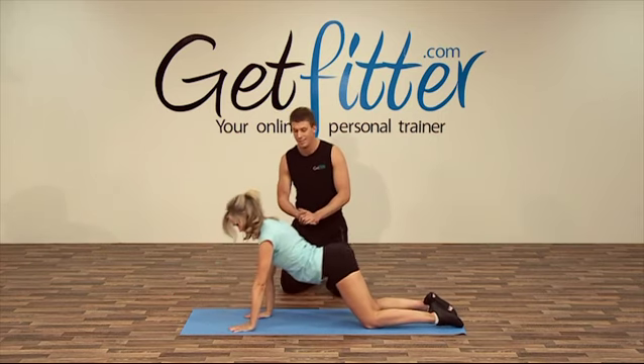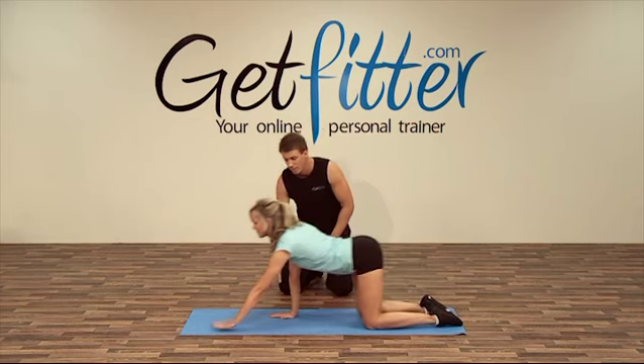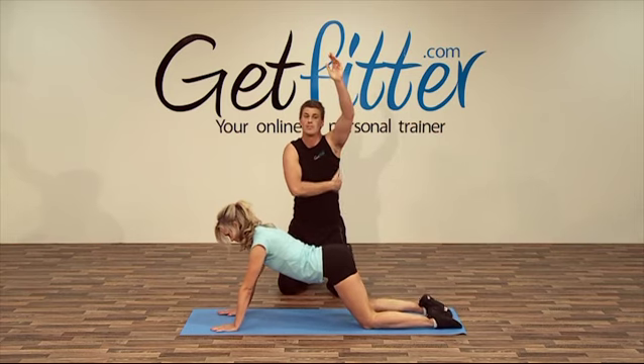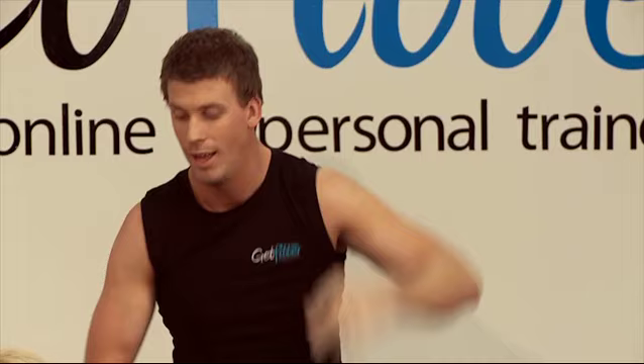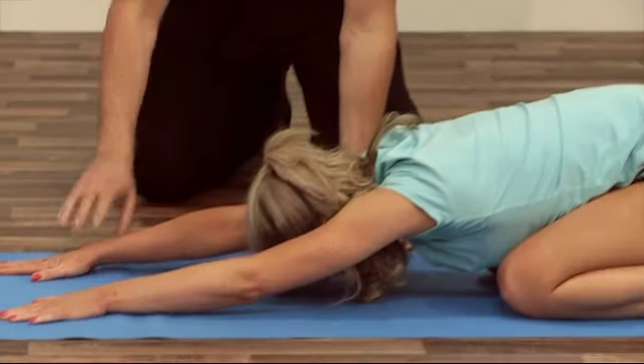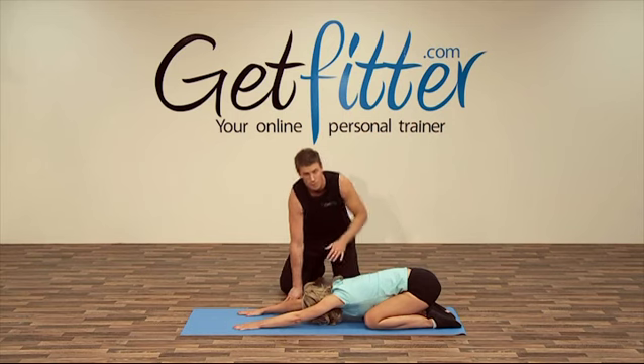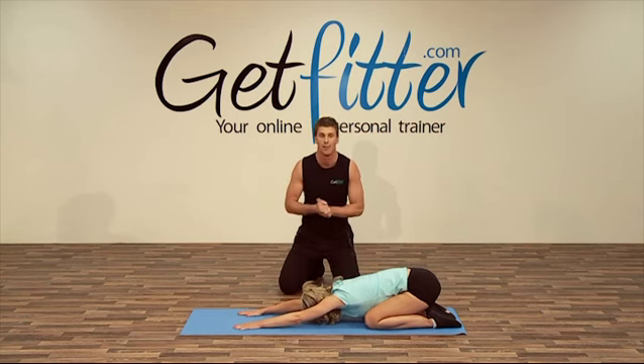Back to your knees. This time you can stretch right out with your arms — walk your hands down and really feel that nice stretch in the latissimus dorsi, your lats on your back. Sitting back into it, glutes towards heels, try and push forward and walk your fingers a little further forward — feel that nice stretch in here. Just breathe nice and relaxed, calm breathing.